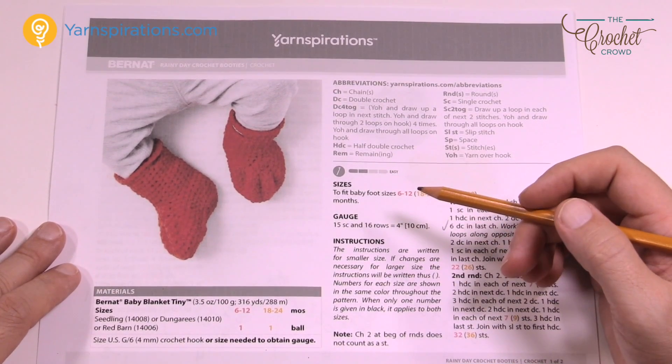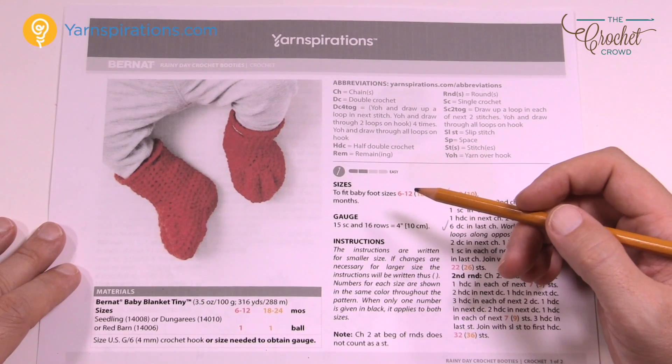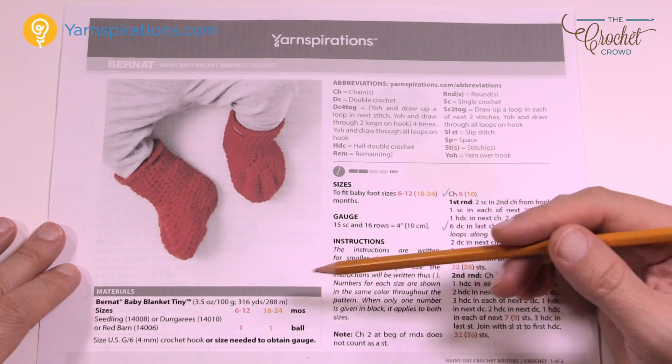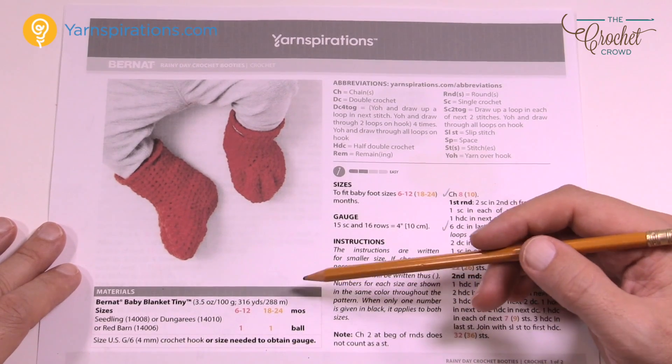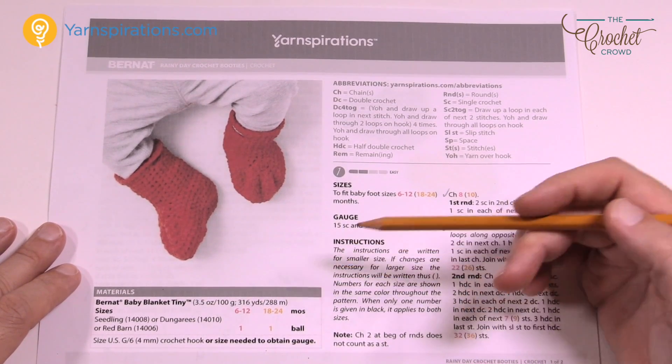We're going to be using Bernat Baby Blanket Tiny today. You only need one ball in order to complete a set. The sizes that are available are 6 to 12 months of age or 18 to 24, and it's using a 4mm, size G crochet hook.